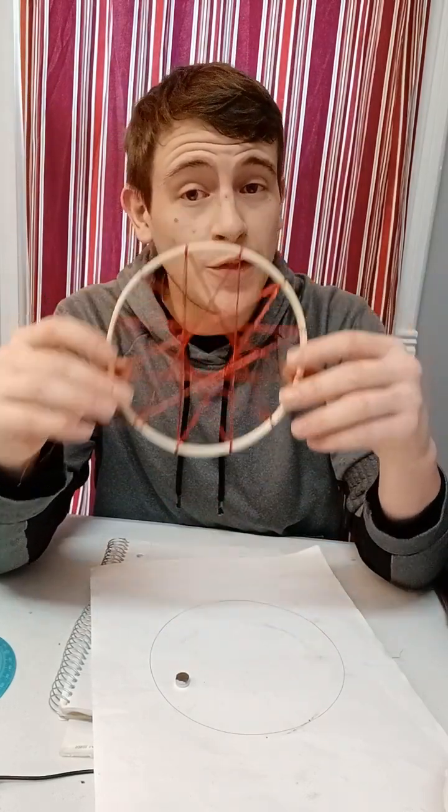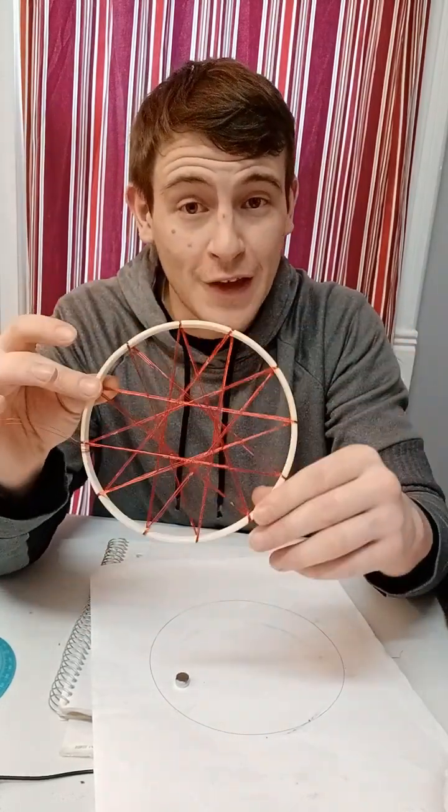Be sure to like this video and comment below if you have any questions on building this dodecagram coil.